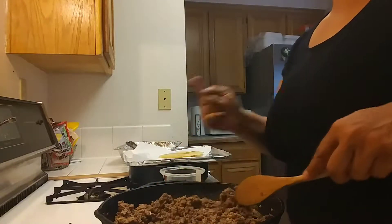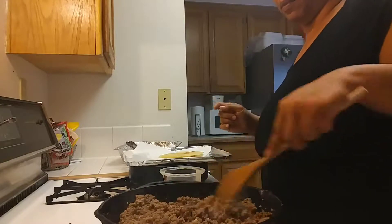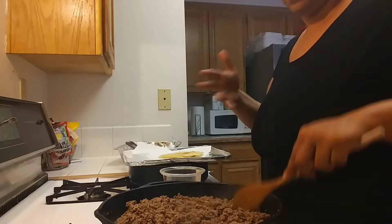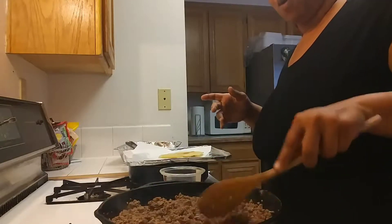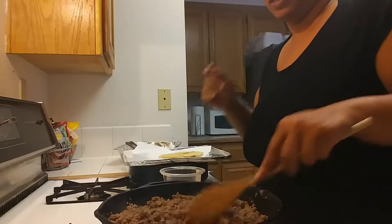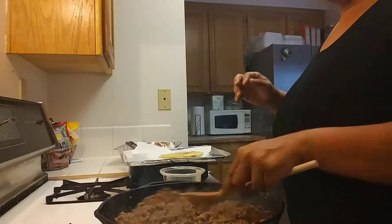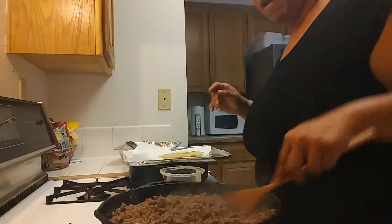Now remember, when you're cooking your food, you season your food to your taste — that's what you do. Because I don't measure; I just know when to stop, and that just comes with years of cooking and practice. If you aren't at that level yet, then do it slowly to taste. There's actually nothing for me to drain, which is good. We have our meat — you see how the meat is all nice and brown? That's what we want.